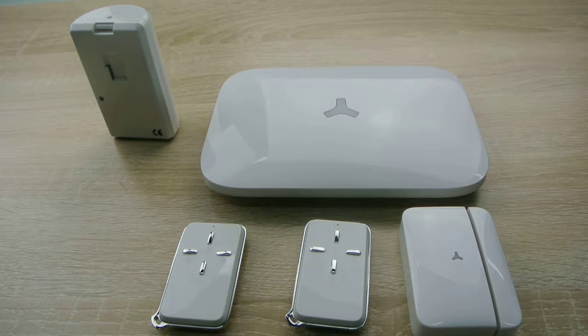Hello everyone, welcome to X1 GSM Alarm System Instruction Video. Today we will explain about the Stay Mode.